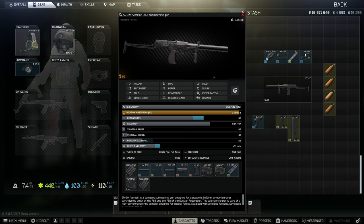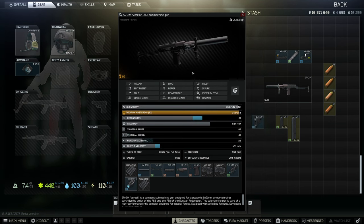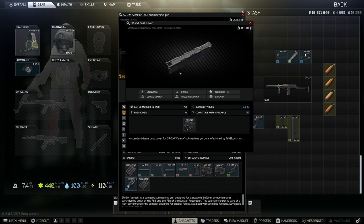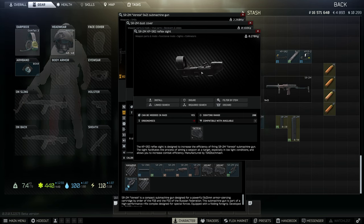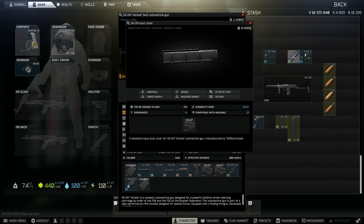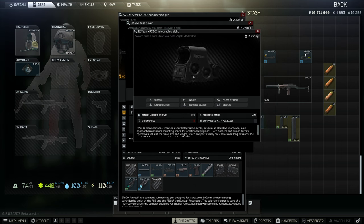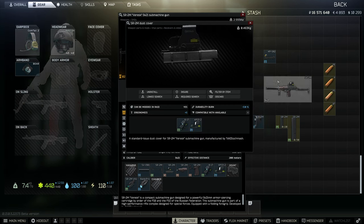It also comes by default with a short side rail, so you can put a laser straight on it. It also comes with a dust cover that has a little rail on top, which can mount this reflex sight — unique to the SR-2, available from Prapor at level 2. If you didn't want that, you can take it off and put on this B17 mount from Skia, which accepts standard small optics — your holographics, delta points, MRS sights, things like that.